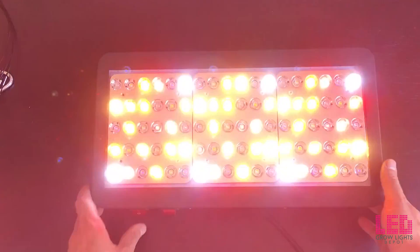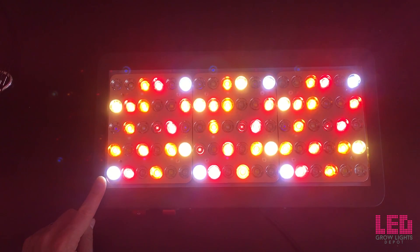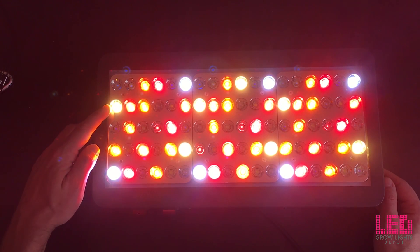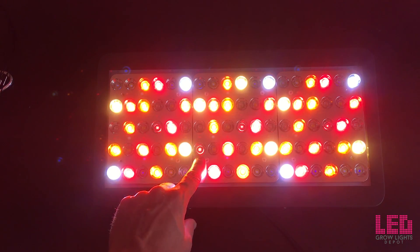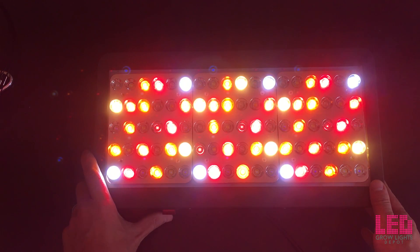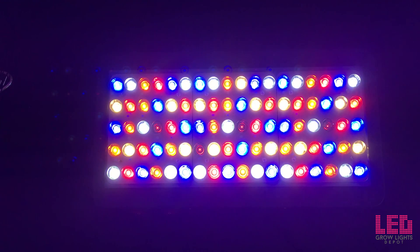I'm going to turn that off and just turn on the flower. There are several different diodes on here — the white, two different types of red, and some dim LEDs. These are the IR LEDs. They're at full power even though our eyes can't really see them, providing additional benefits to your plants. So this is at full power drawing about 200 watts.